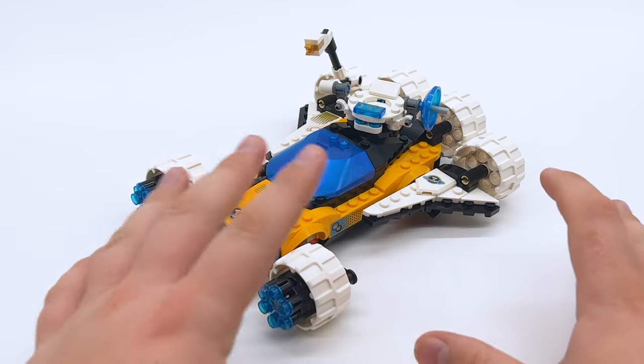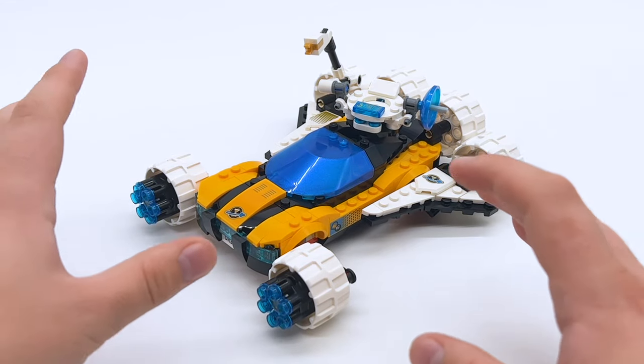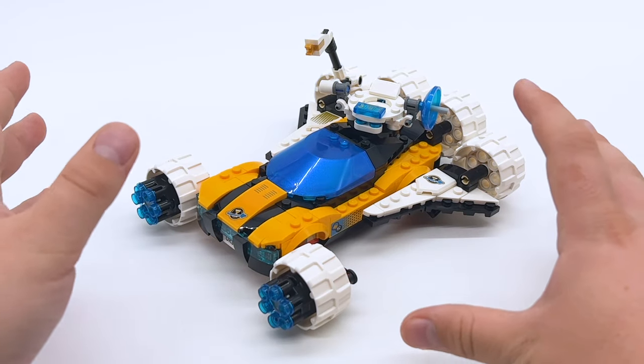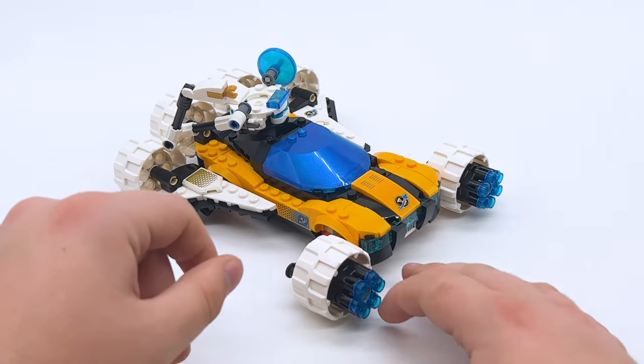So here's the main build of Mr. Oz's Space Car, and I absolutely adore this. It reminds me a lot of Space Police 3, which is a theme I grew up with as a kid. Just the combination of a classic sports car with a spaceship — it's such a fun and wacky concept that perfectly fits what LEGO should be in my opinion. There's quite a bit going on in this build too, so let's look closer at each individual bit.